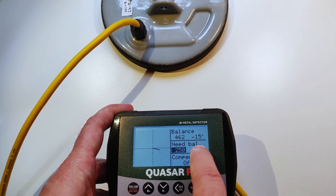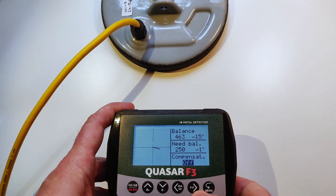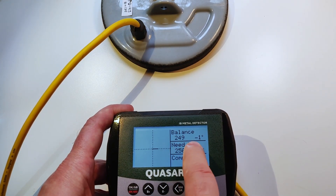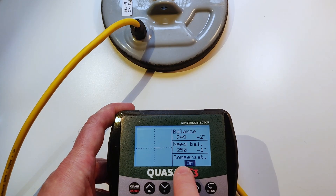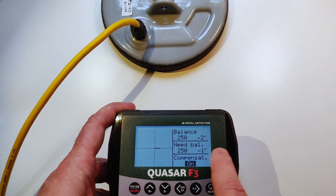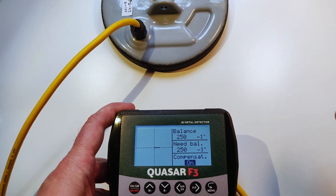Keep these values as they are — don't change them. What we have to do is switch the compensator on. A couple of seconds and our coil becomes what we wanted it to be. In reality, all coils — even the good ones — will probably change their balance with temperature.